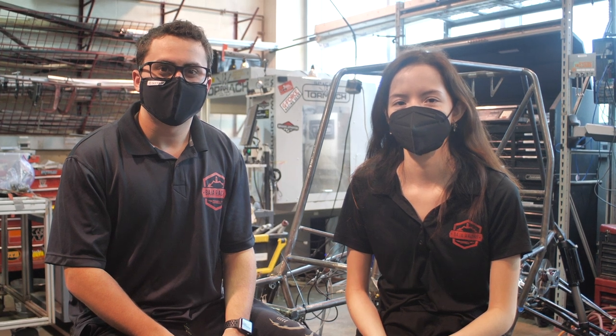To build our car, we divide our 50 members into six sub-teams: drivetrain, suspension, frame, brakes, ergonomics, and business. Each sub-team helps construct a different part of the car.